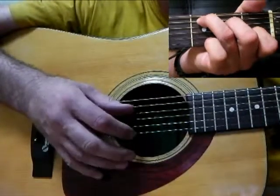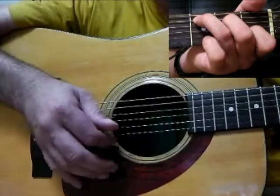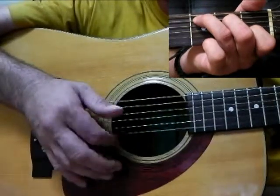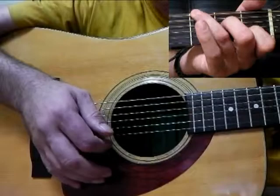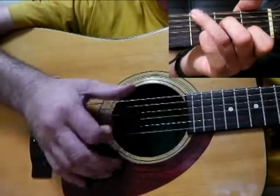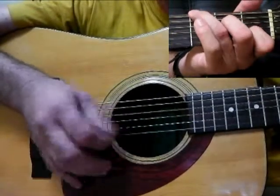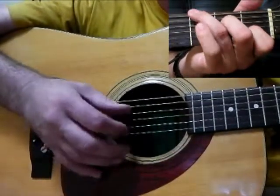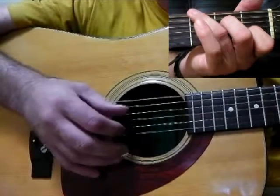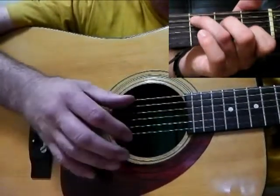Where the bass notes are 1, 2, 3, 4, we're going to play on the and. 1 and 2 and 3 and 4. The first example is just playing on that first offbeat.